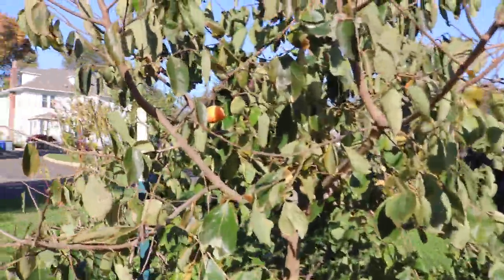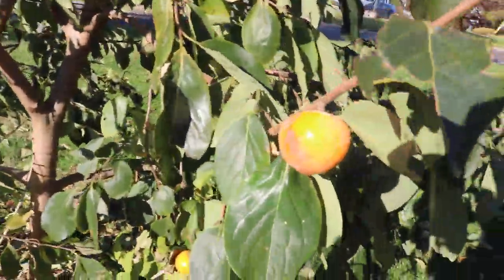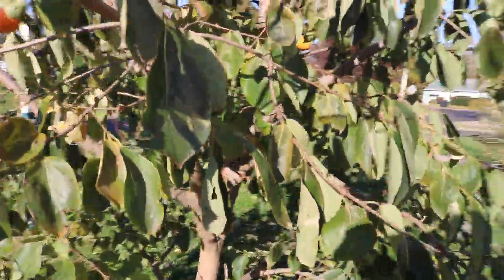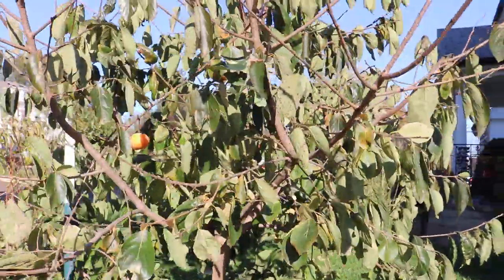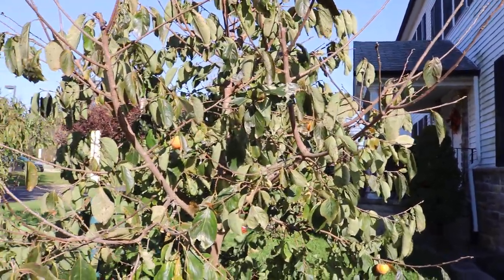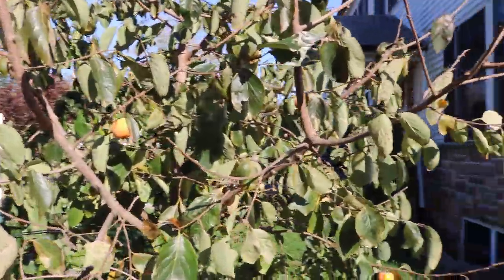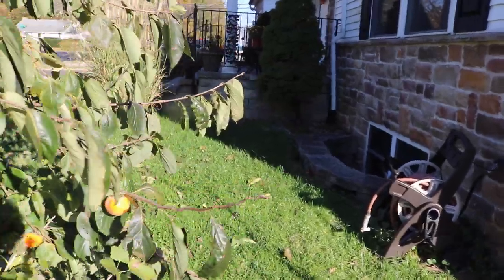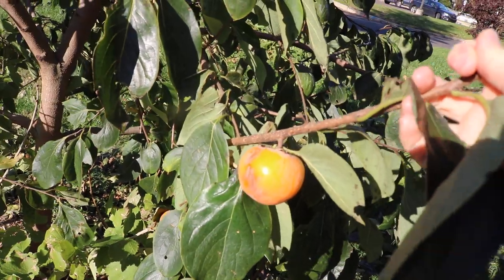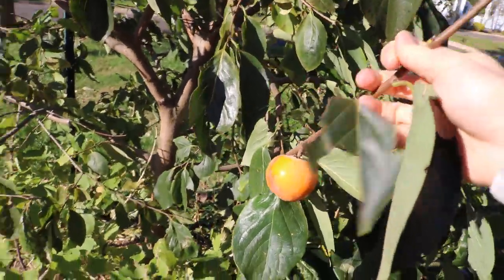Now onto the fruits themselves. This is a cross between an American and an Asian persimmon. I've been harvesting for a month or so, different types of persimmons — my Americans and my Asian persimmons — and they both have different flavors. The American really does taste like dates and raisins, with that awesome dried fruit flavor and some interesting spices, like rum raisin. They're really, really tasty.